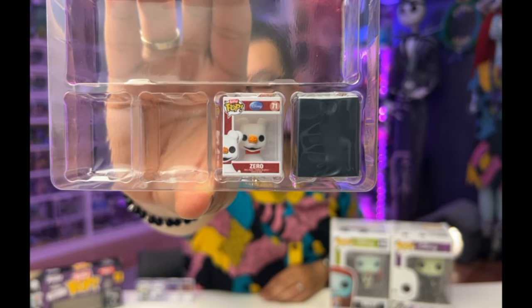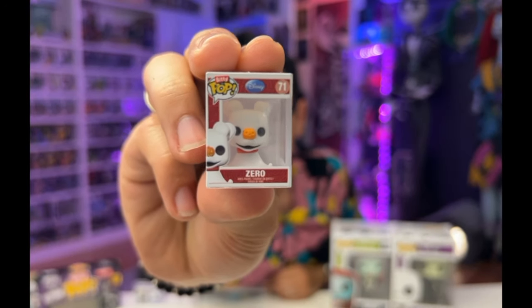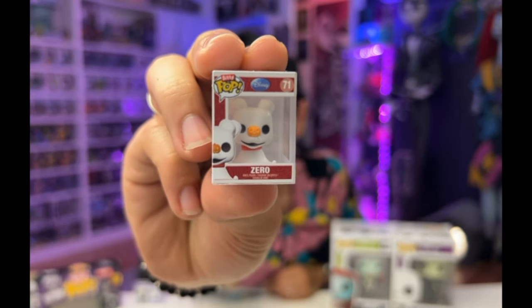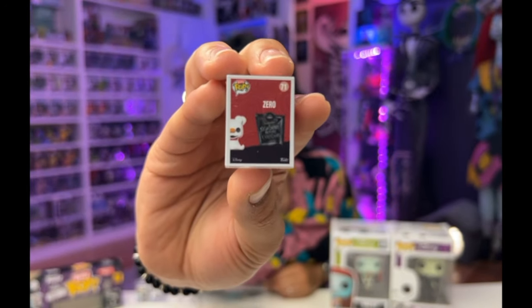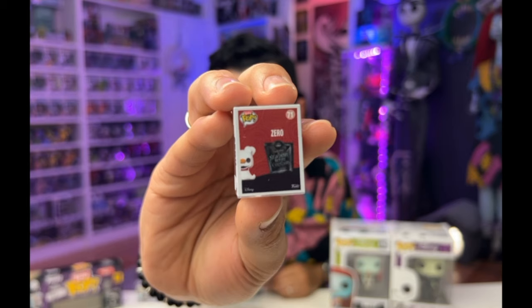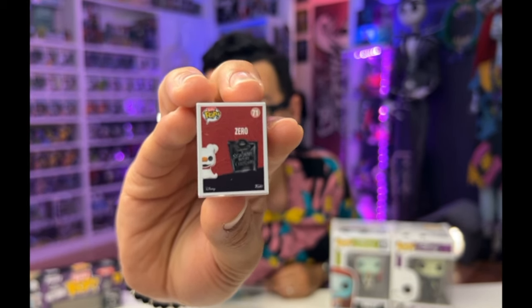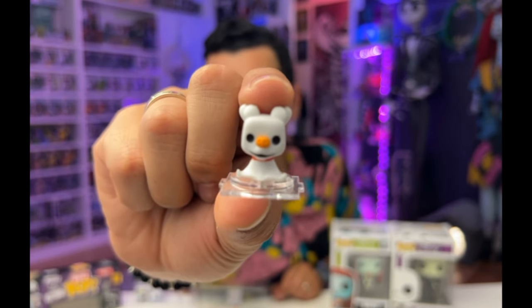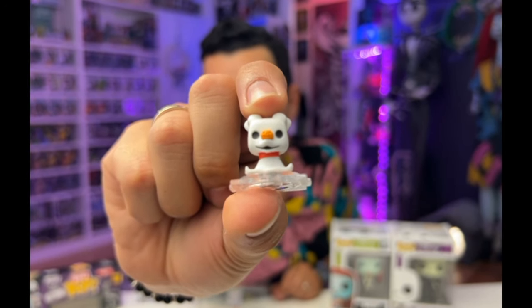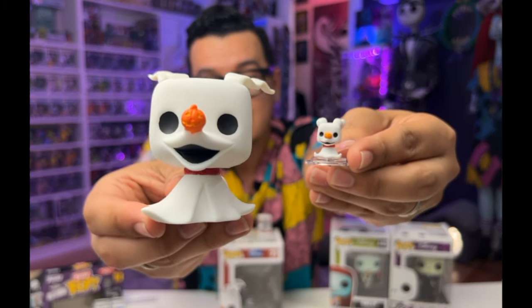Next we've got number 71, Zero. You can actually see the detailing on his nose, which I love. And just as a reminder, this red box means that it was released in 2013, which was the 20th anniversary. I am actually really enjoying this Zero. The Zeros look awesome on their own, and compared, they look really similar.